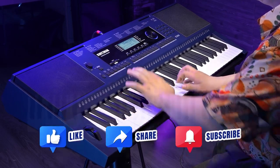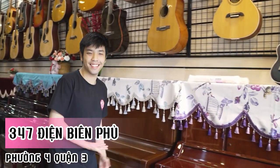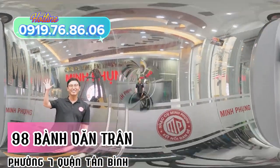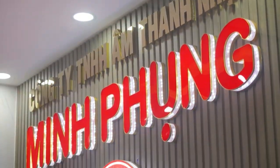Hãy bật chuông thông báo để theo dõi những video sắp tới. Để tham quan và trải nghiệm các mẫu organ yêu thích, các bạn hãy ghé các hệ thống cửa hàng hoặc liên hệ qua hotline 0919 76 86 06 để được nhân viên tư vấn cụ thể. Xin chào và hẹn gặp lại!